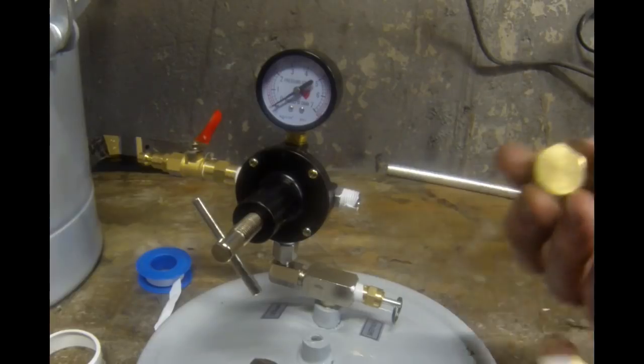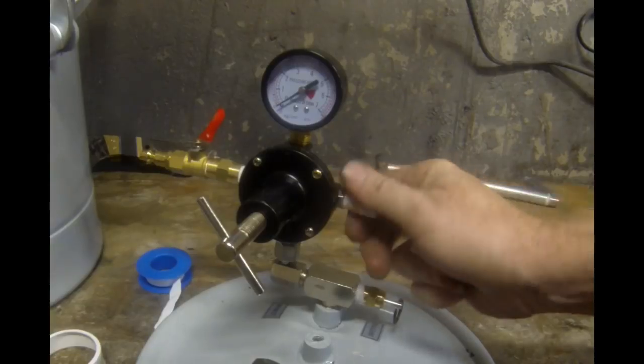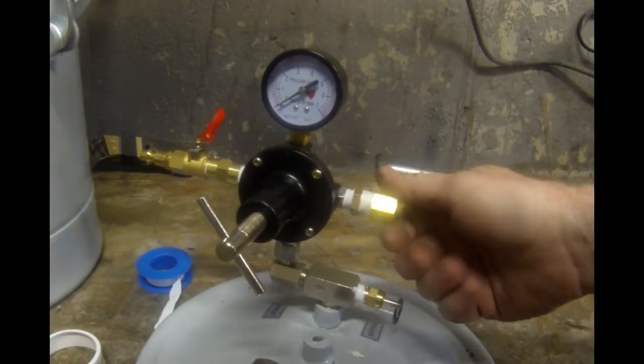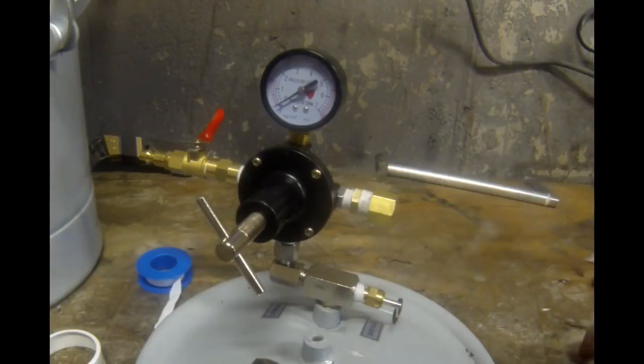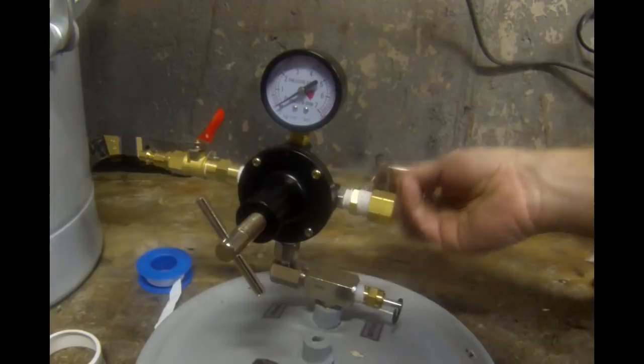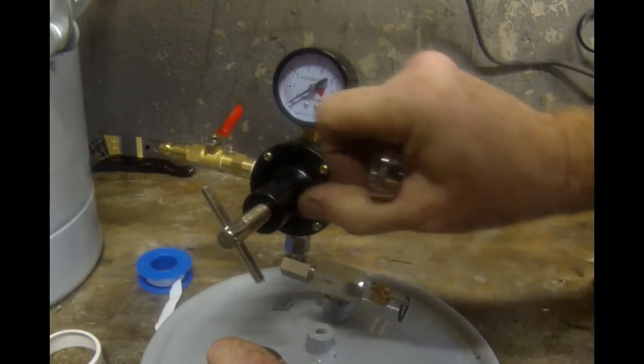On the other side of that regulator, you're going to want to cap off or plug that fitting. It doesn't matter how you do it — I ended up getting an adapter and then a cap, just what they had in stock. Once again, Teflon tape is very important, and you want to snug all of these up with a wrench.